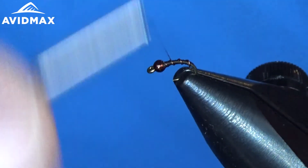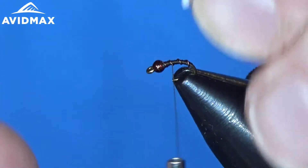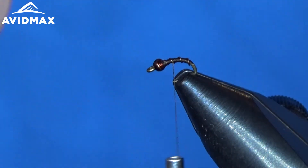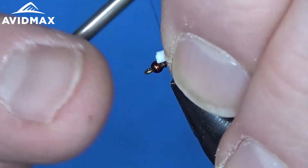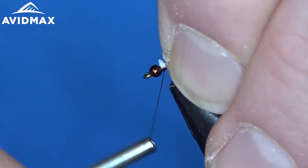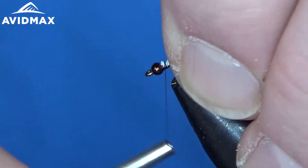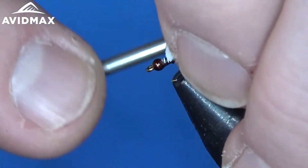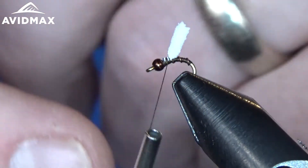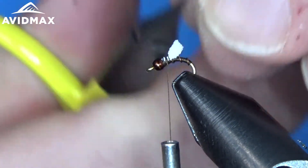Now we will prepare to tie in our wing bud. This is the two millimeter white foam, and I just prepared a nice little sliver of it for this tiny fly. We will tie it in right behind the bead, secure it on top of the hook. It does not have to be too clean yet because we are going to dub over that a little bit. We will clip off the excess so you have a nice little wing bud.